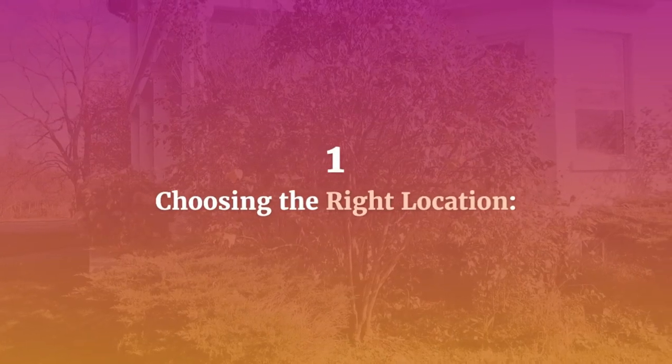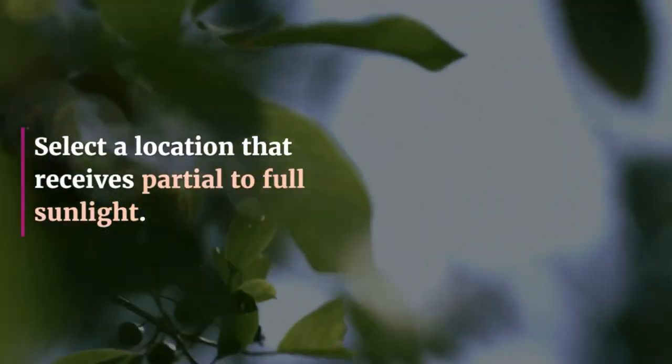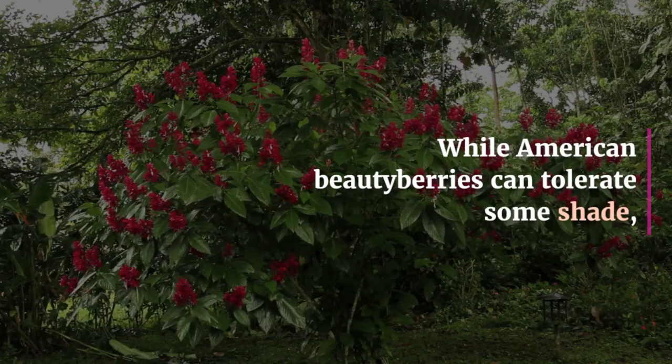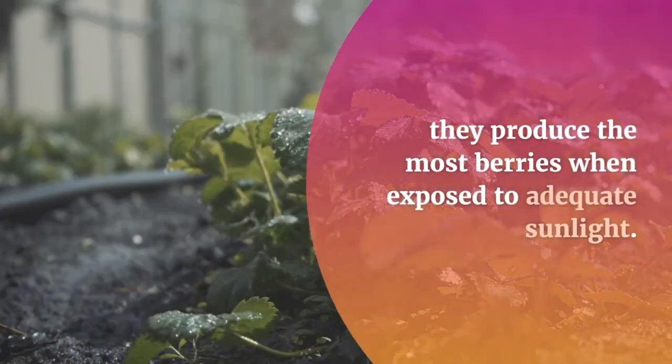1. Choosing the right location. Select a location that receives partial to full sunlight. While American Beautyberries can tolerate some shade, they produce the most berries when exposed to adequate sunlight.